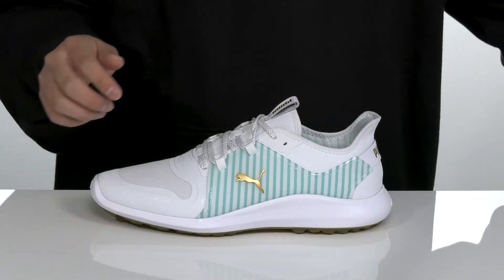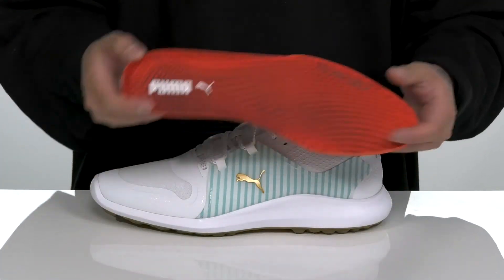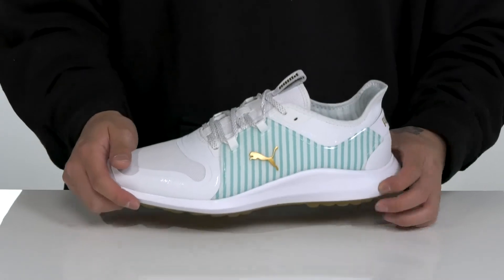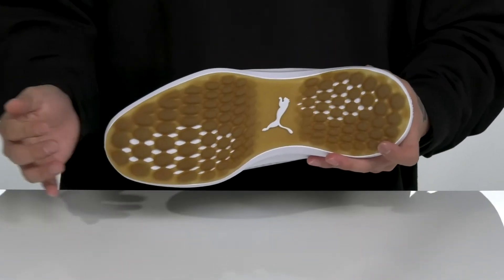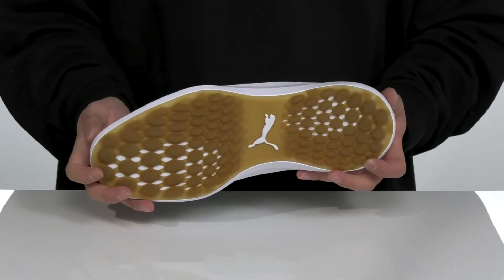A pull tab is located on the tongue, along with a soft quick-draw textile lining and a removable foam footbed. That works well with the lightweight shock-absorbing Ignite foam cushioning on the midsole. It's got a sturdy and flexible design, and a textured synthetic outsole to keep you stable out on the greens.